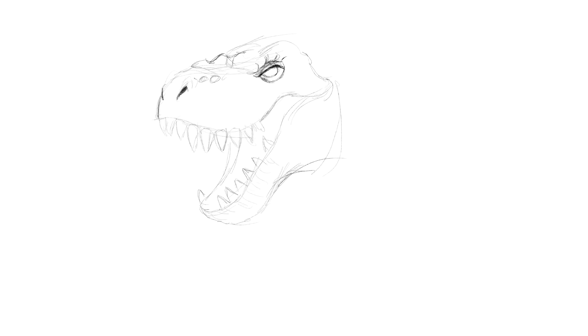G'day there folks, I'm Beanie, you're watching Beanie Drawers, and what you're watching here is a time-lapse of me drawing a very stylised Tyrannosaurus.